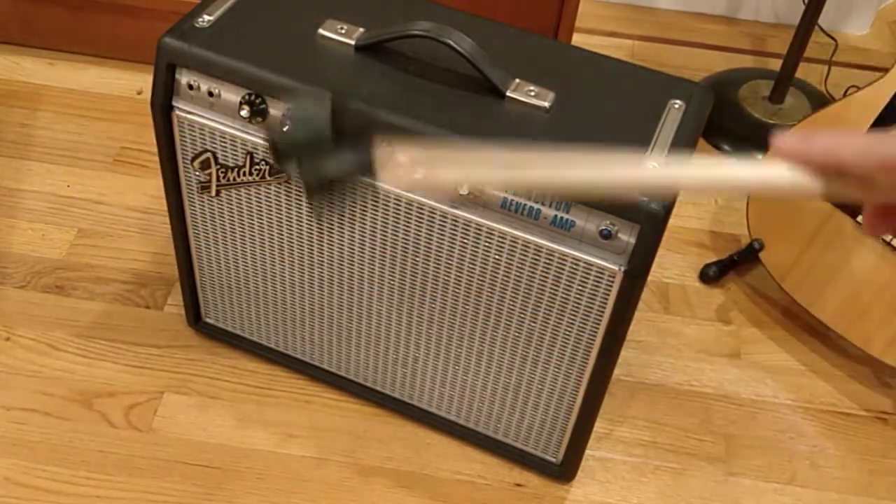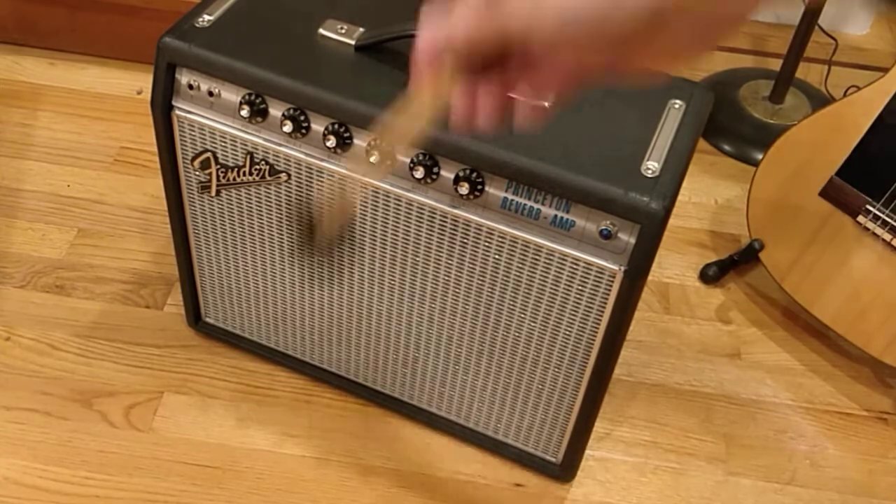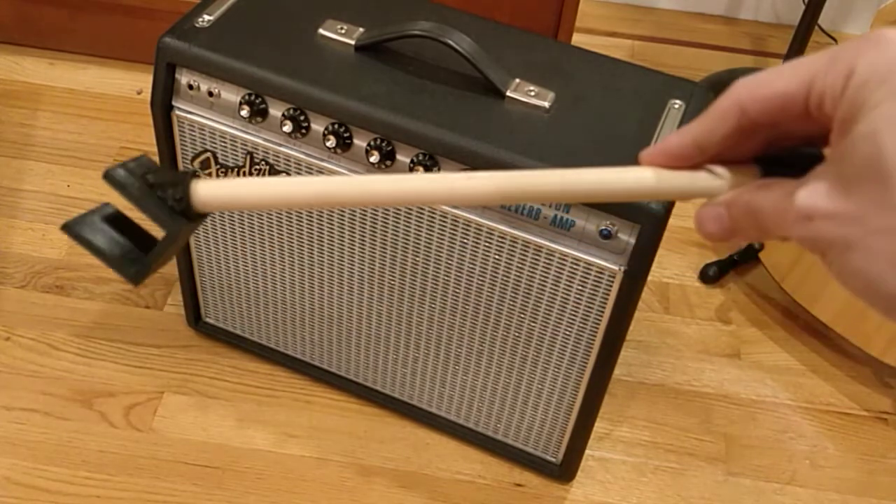I was kind of frustrated with the other solutions out there. There are these bulky stands you can buy that fold up, and there are these metal brackets you can install on the sides of your amp, but you have to drill holes and they're kind of expensive.